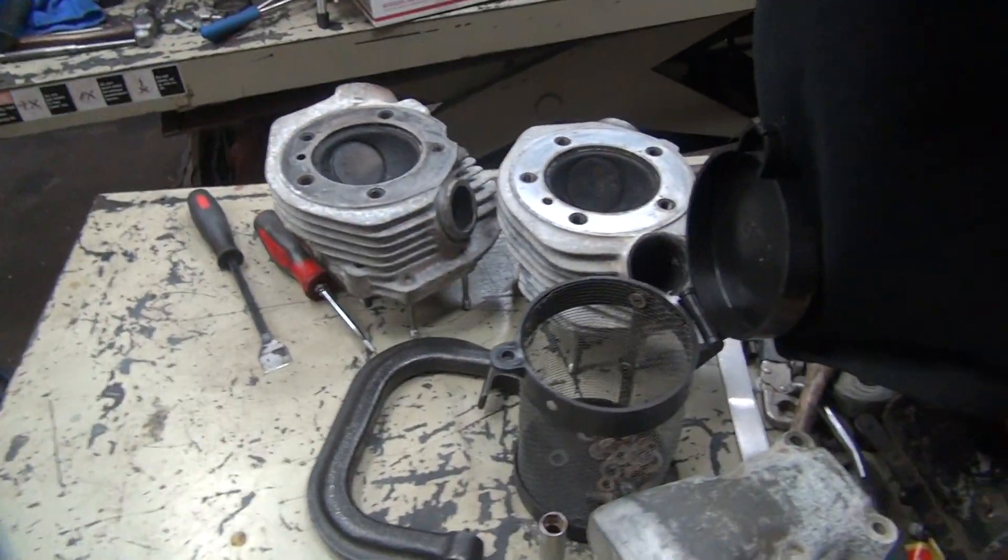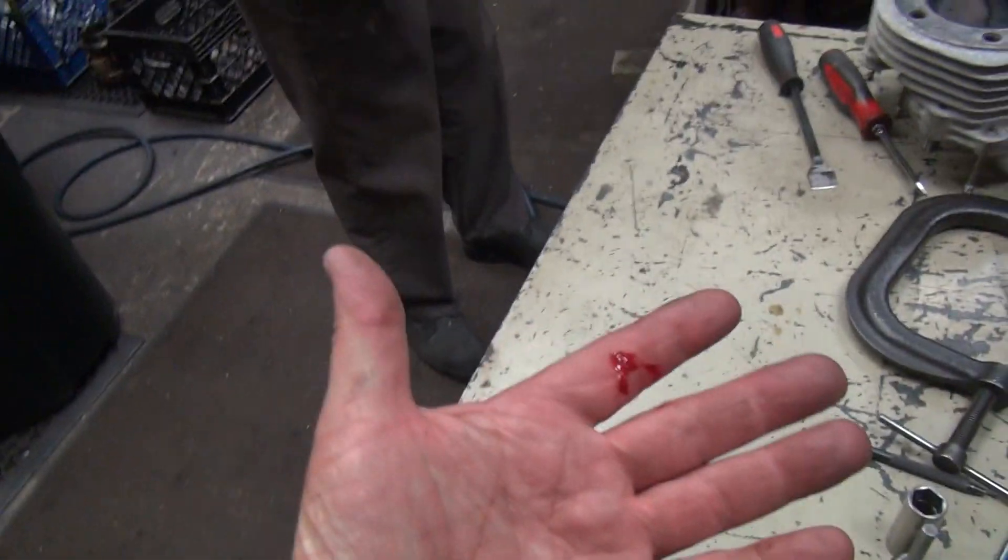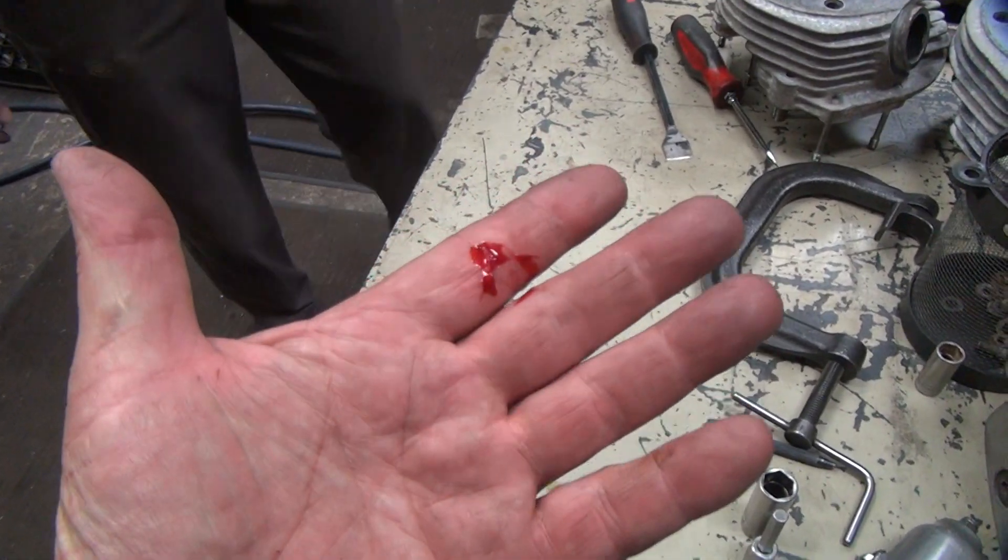And we're back. I'm bleeding again — must be that cut.